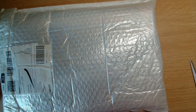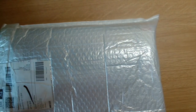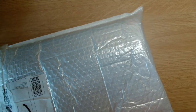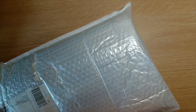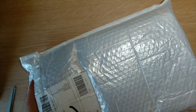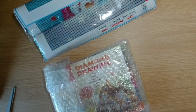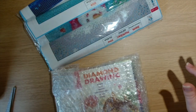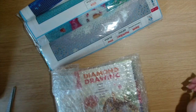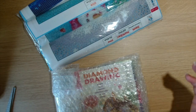Hi guys, welcome back to the channel Yorch Crafter, my name's Julie and today I have got an unbagging for you guys. These products were sent to me by A Diamond Painting — the lovely Livy contacted me and asked if I'd like to pick some more products, so I picked three diamond paintings and a mystery box.